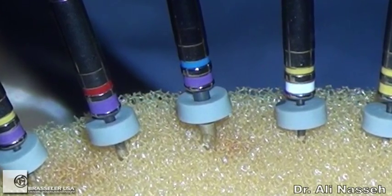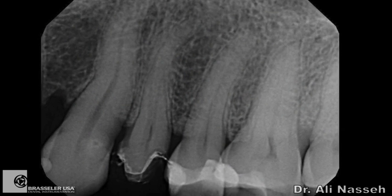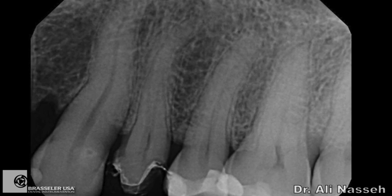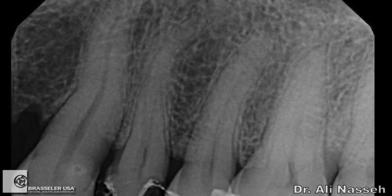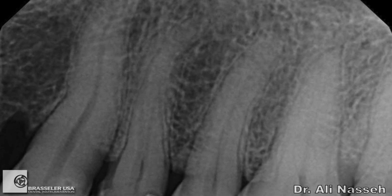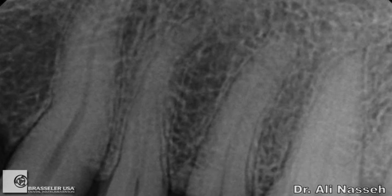The first case is a premolar, tooth number 13, maxillary left first premolar, which shows on the radiograph to have somewhat of an apical curvature and some calcification. These cases are pretty common, and usually what you need to do is prepare the diameter to a specific size first before you can safely negotiate rotary instruments down to the apex.